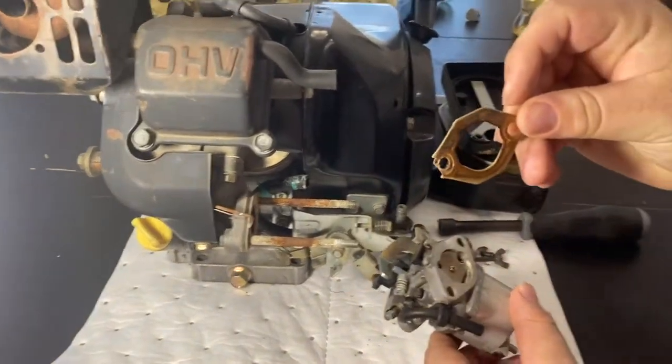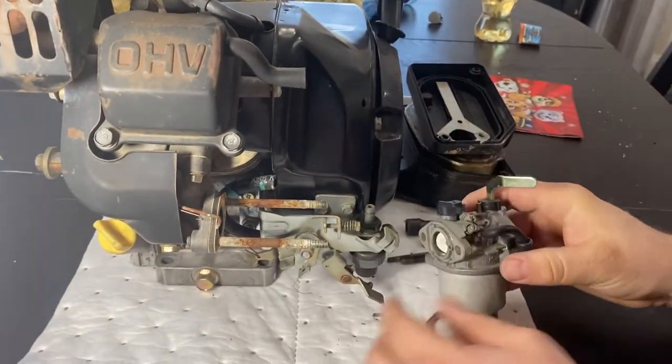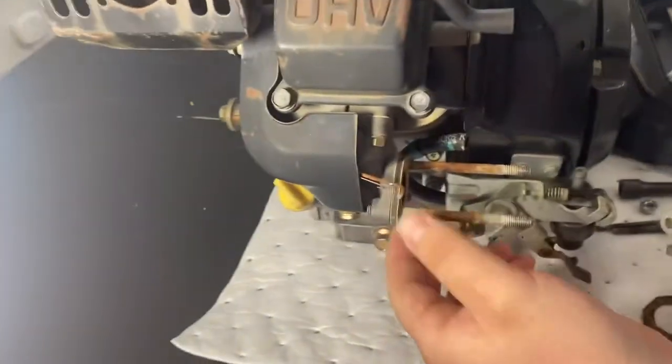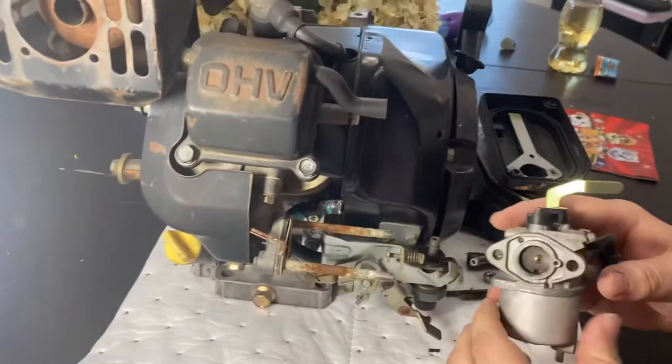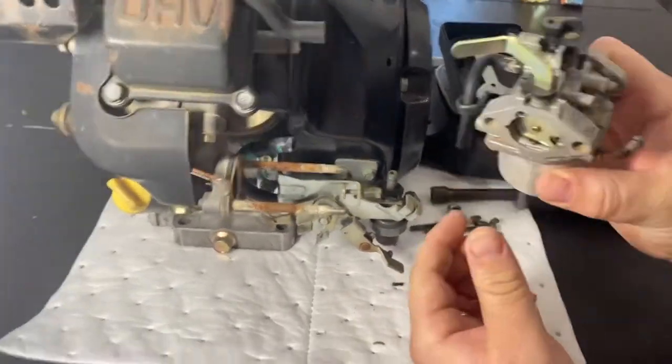Then we'll just pull the whole carburetor off. There's that crappy gasket that's toast. There's a spacer and two more gaskets back here, but we're just gonna leave those on there for this purpose. And here's your carburetor.